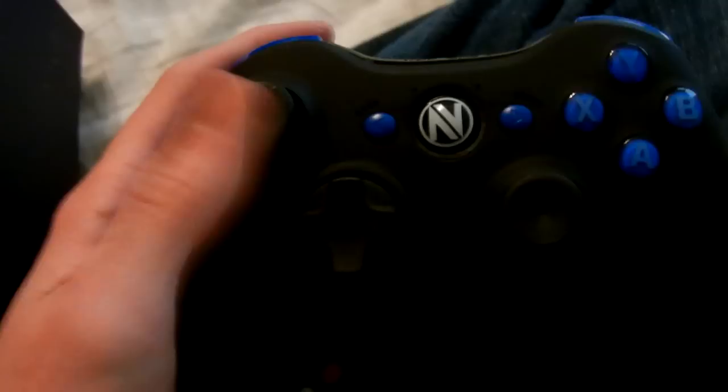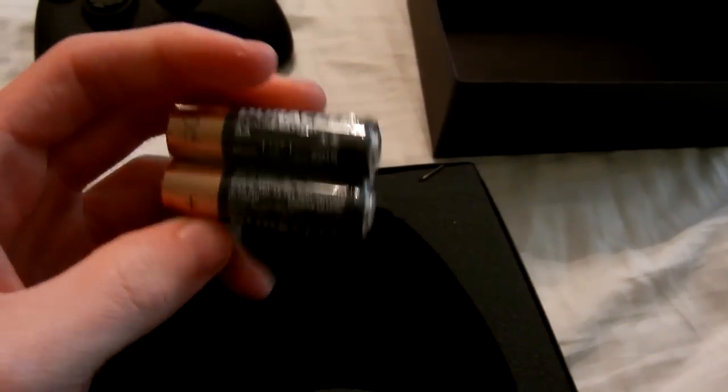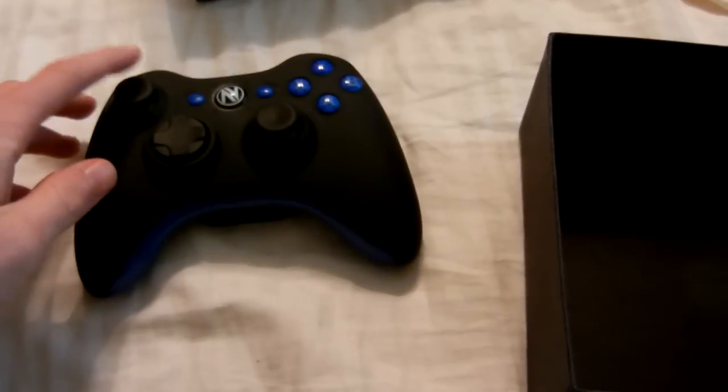I'm extremely excited for this controller. It feels great, man — it just feels so good. Let me double check everything. So they gave me a gift. They did give me a gift — they gave me the gift of Duracell. Man, f*** you, Scuff. Just kidding. Thanks for the controller. But for real though, where's my gift?